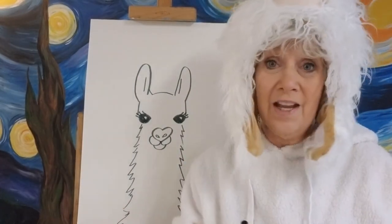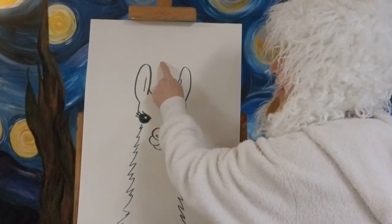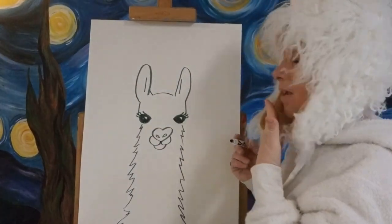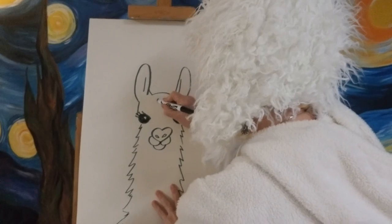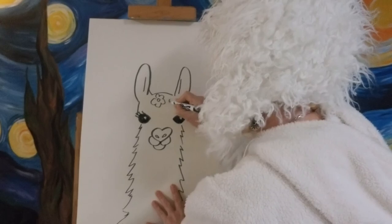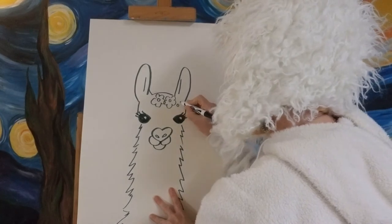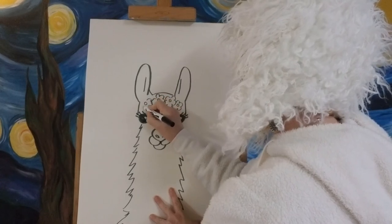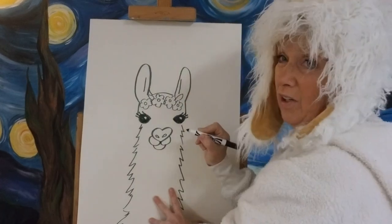Now you have a llama — it's that simple! You could add a party hat, which would be a triangle with a little ball on top that you decorate. I'm going to put flowers on mine. I'll make a little dot and draw flowers around her head — they can be on the messy side, they don't have to look perfect. She's wearing a little crown of flowers, and I'll put some leaves in there too for more color.